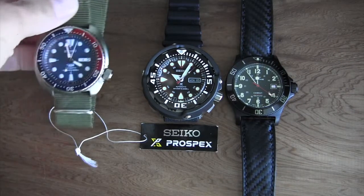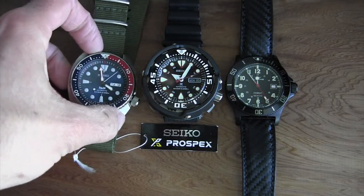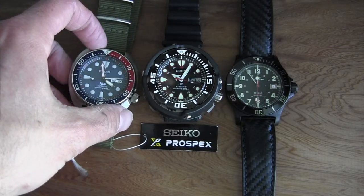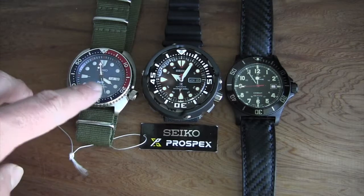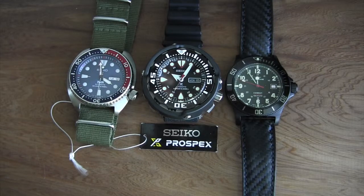Another great alternative is my Seiko Padi Turtle. Again, you can see the size difference, but honestly the face of the watch is about the same — it's just the shroud that adds the extra width. Either one is a great Seiko. I really love the Turtle too and get a lot of compliments on it.